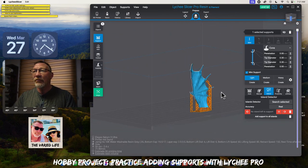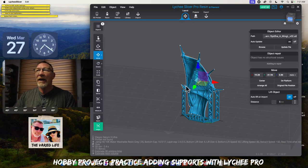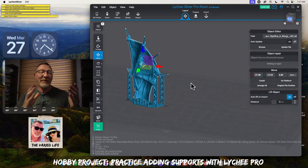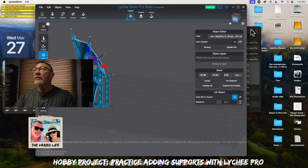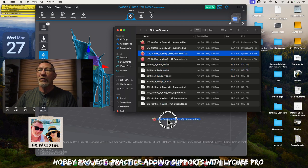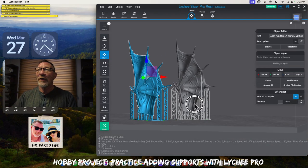Now comes the question of how do we know we've done a good job? Let's go back to our layout here and move this off to the side. Here comes the fun part — this is the test we did. We need a scorecard to see how well we did, and that's why we pick a model that has supported and unsupported files. We're going to drag a pre-supported wing file into Lychee and compare the two to see how it turned out.